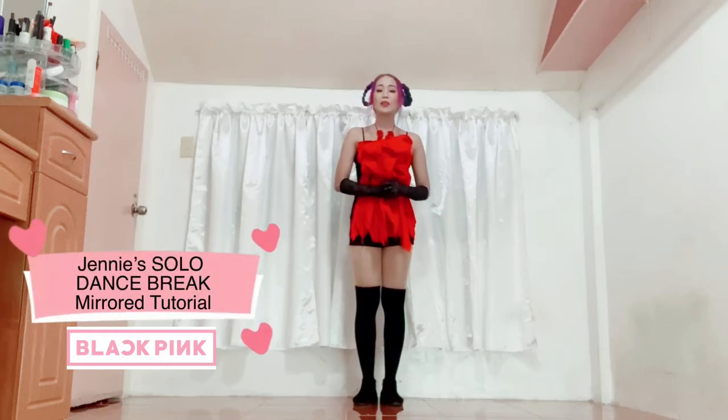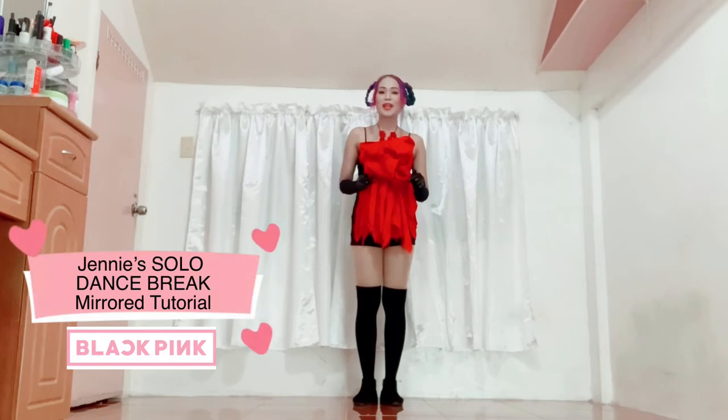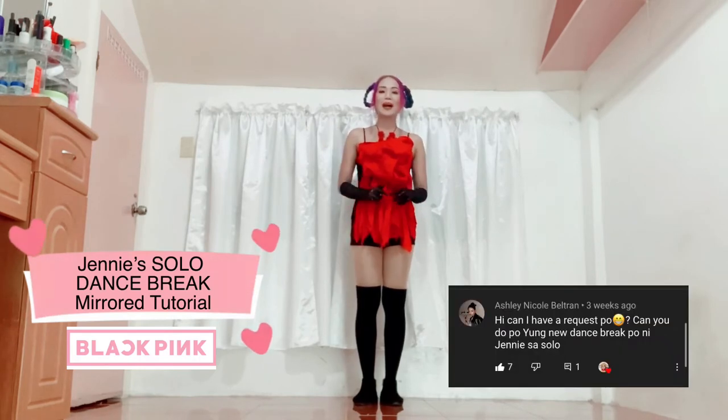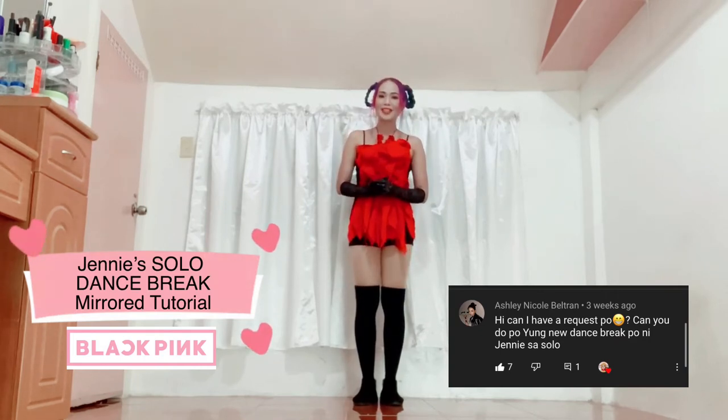Hi everyone, this is Tess and welcome to my dance tutorial. I'm going to teach Jenny's solo dance break and this is requested by Ashley Nicole Beltran. Hi Ashley, sana magustuhan mo itong tutorial na na-request mo.